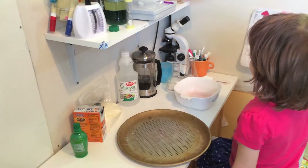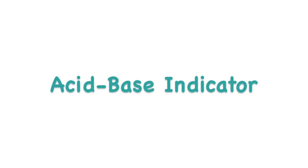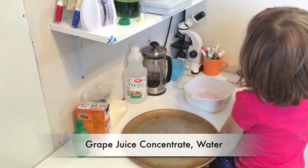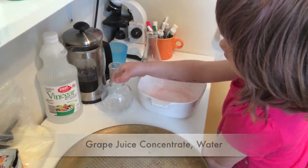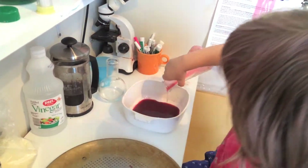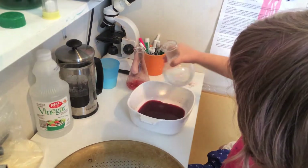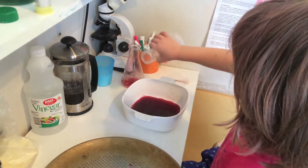Hello, today we're talking about acid-base indicators. My mom said we are going to have to put in all of this stuff. We're going to make the acid-base indicator.